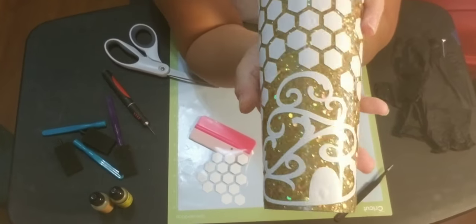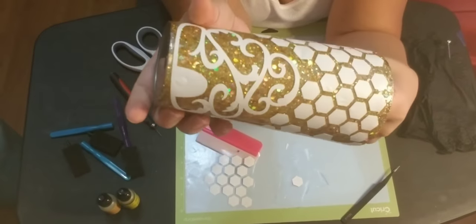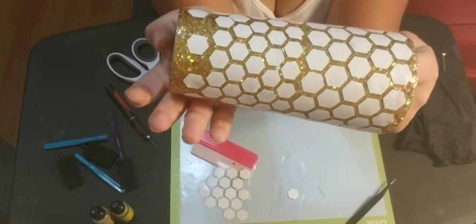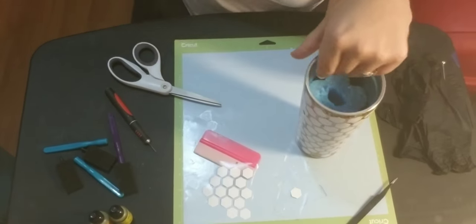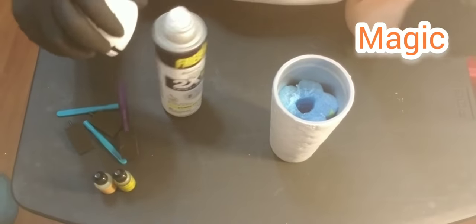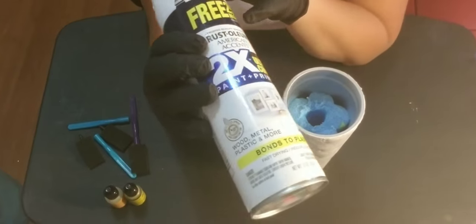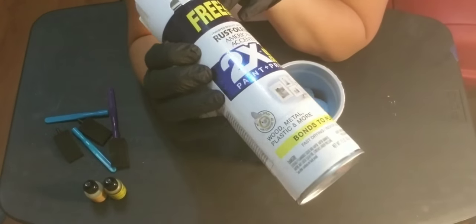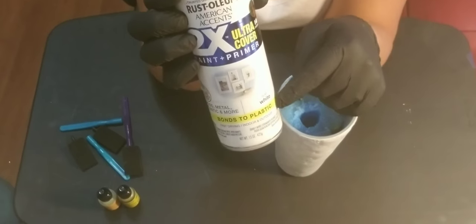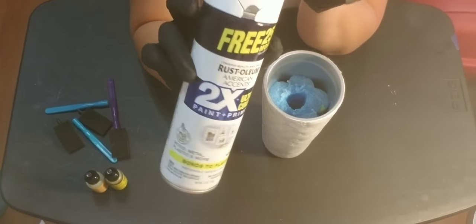I'm going to go outside and spray paint this and then I'll be back in and we'll finish it. I went outside and spray painted my cup with a white spray paint plus primer. This is a flat white — that really doesn't matter because epoxy makes everything shiny. This is my go-to spray paint; I use it for everything.